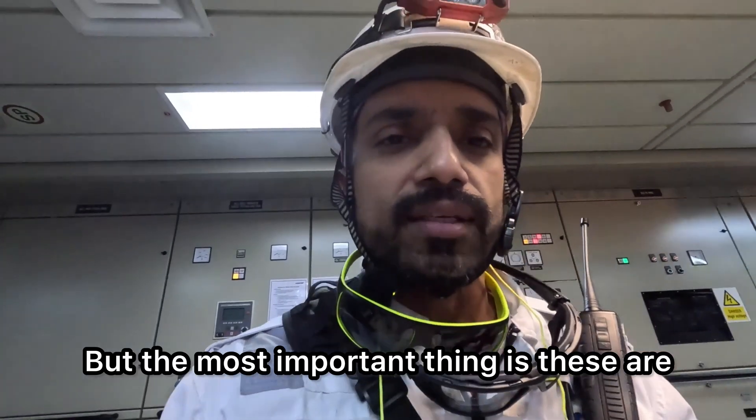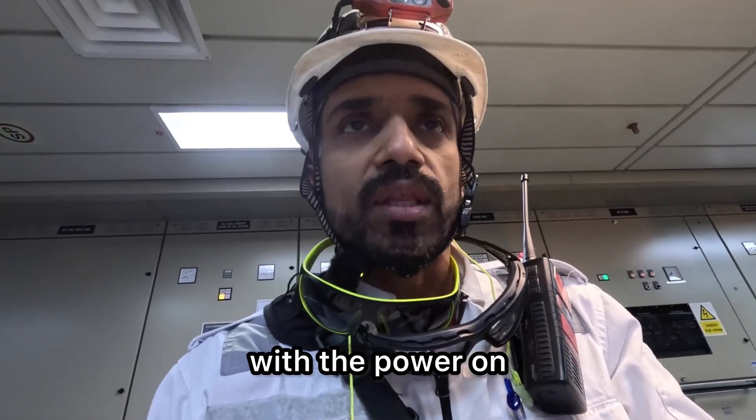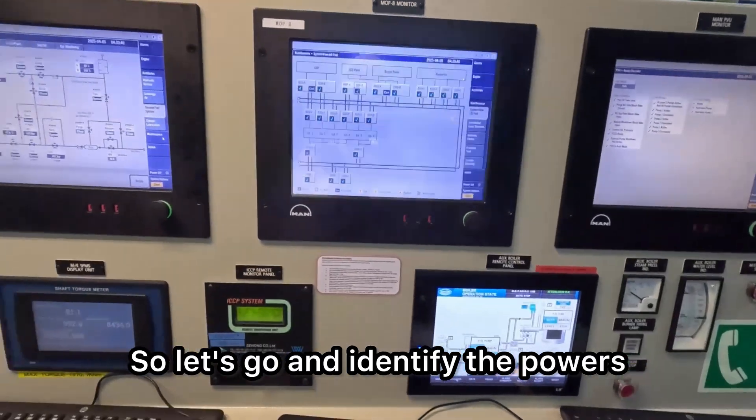The most important thing is these are infrared sensors. We need to switch off the power because if they are exposed to bright lights with the power on, there are chances that the sensor will and may get damaged. So let's go and identify the power connectors.